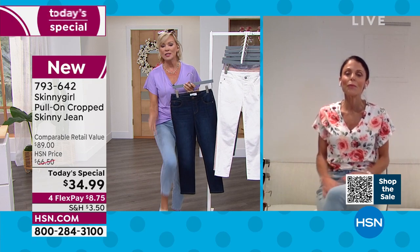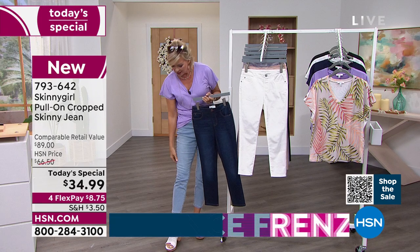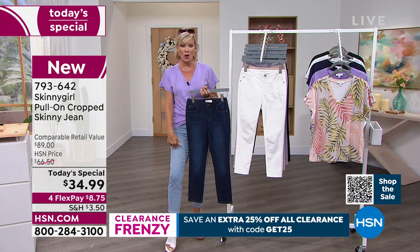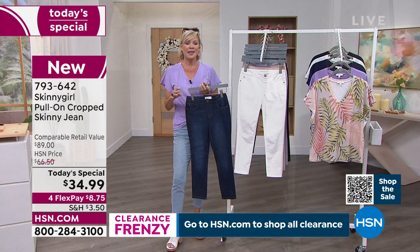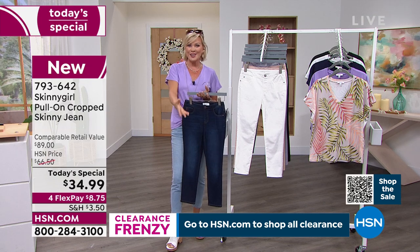Great point on how it goes to the ankle — it doesn't go really tight to the ankle like a skinny jean. There's just a little bit more room, as you can see on mine. I'm five nine, in the 28 tall. That equates to the size six tall and we'll put sizing options and details on the side of the screen because some of you are new to shopping at HSN or with Skinny Girl fashions.